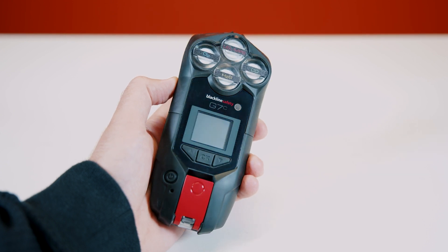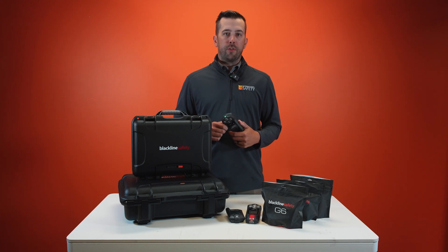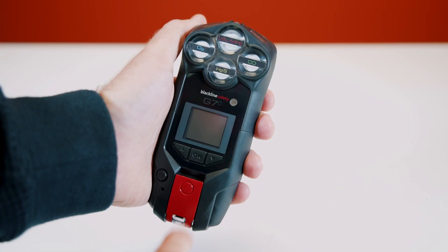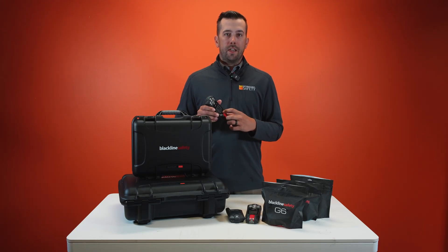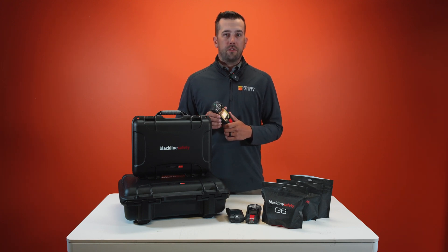In my hand I have the G7C. The G7C is a cellular connected device. With this connected device you're getting multiple things. The biggest thing, especially for lone workers, is the latch pull option. Simply by pulling this latch, you're going to be able to instantly, within a few seconds, talk to Blackline Safety's support team.